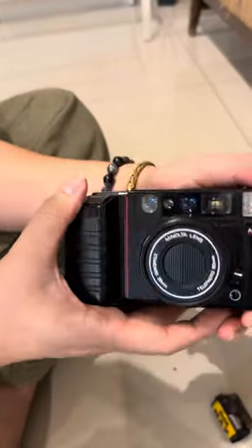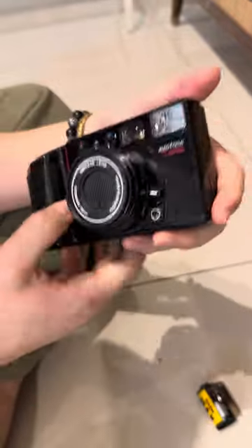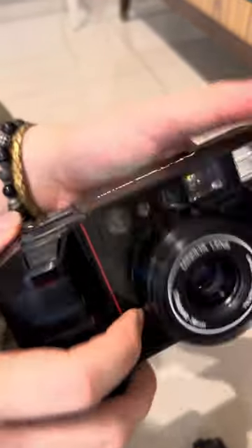This is the camera itself, just to show you the overall condition of the camera. This is the power button right here — when you turn it on, you can just press it.